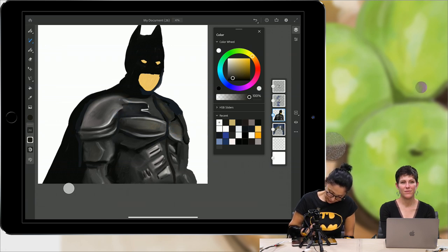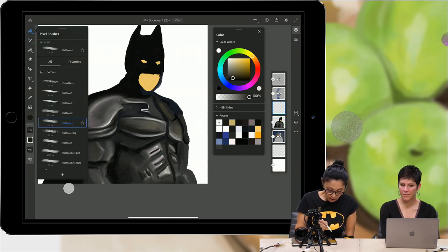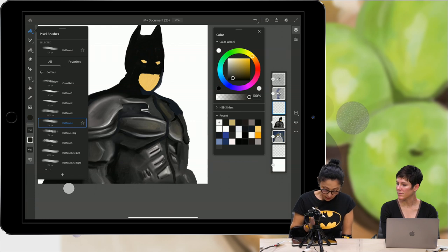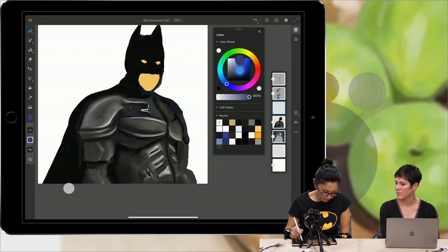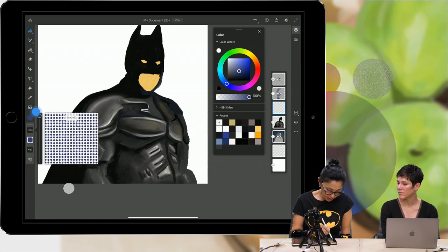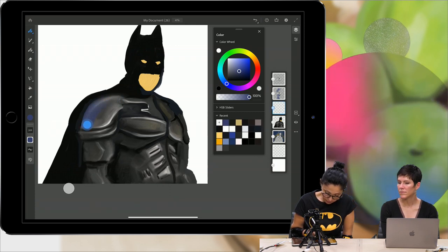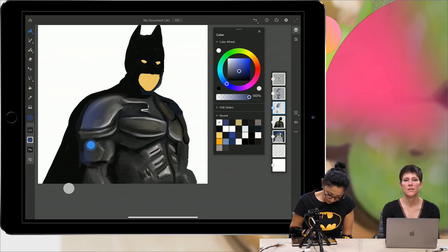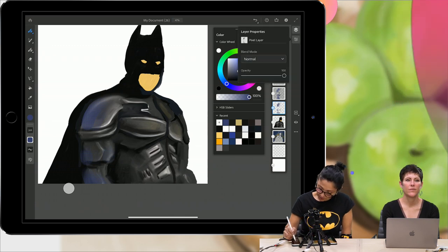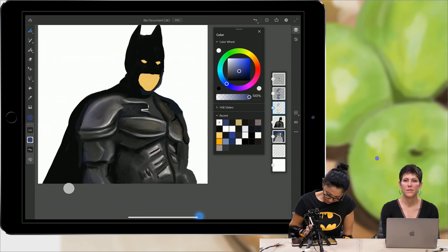I'll change color to a middle shade of blue, increase brush size, and apply a few brush strokes — it gives a kind of metallic feel. Really subtle. I can bring down the opacity of this layer too, and apply a little bit more.